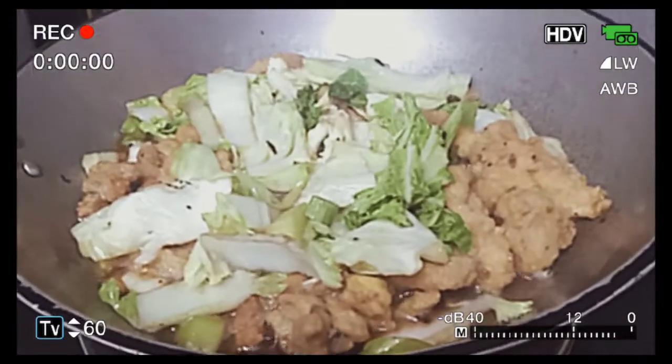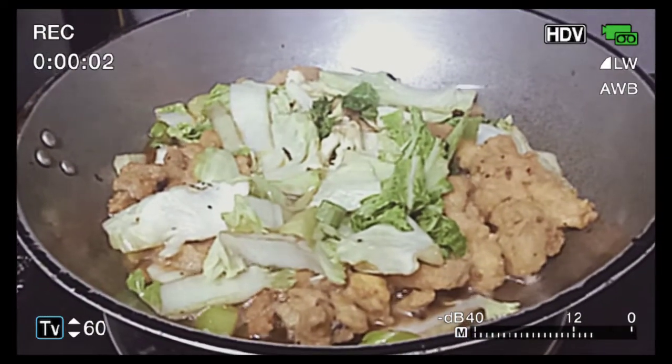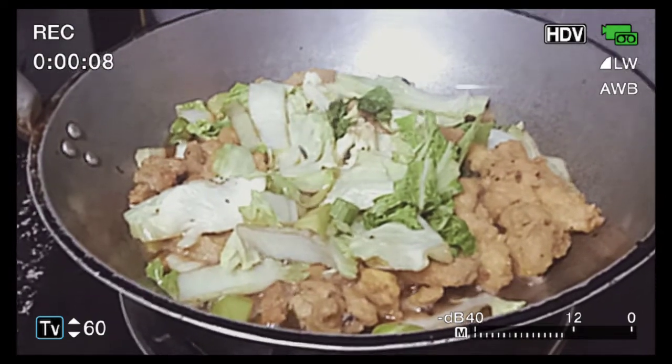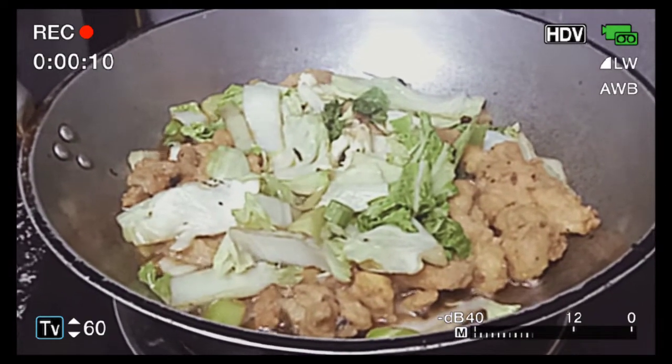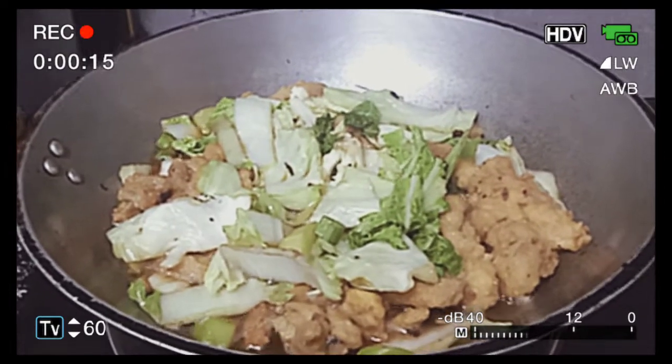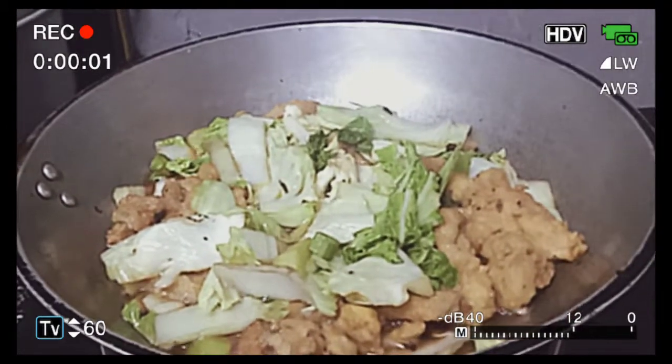Cut like that. Titimplahan mo na konting toyo. So, taste nyo para malaman nyo kung okay na sa inyo yung alat. Kasi baka matabang or masyadong maalat. Add water, okay?